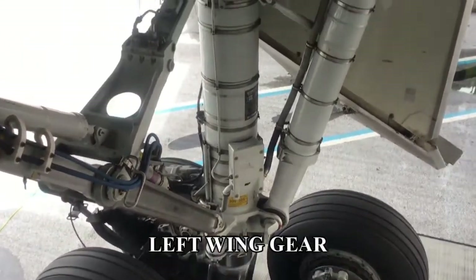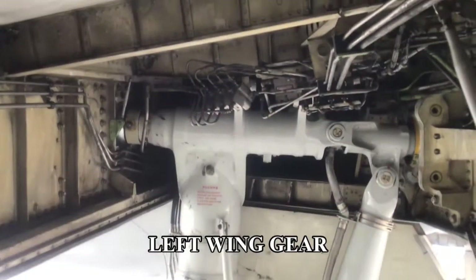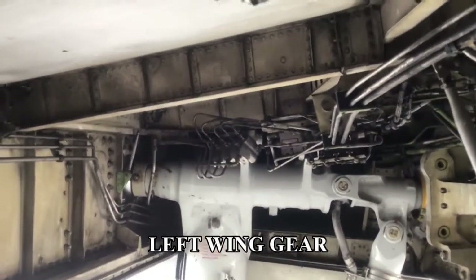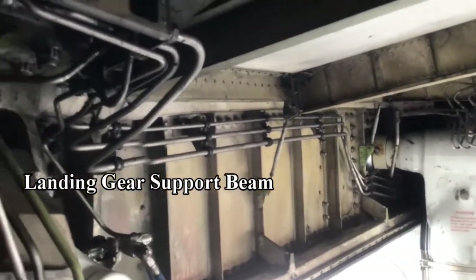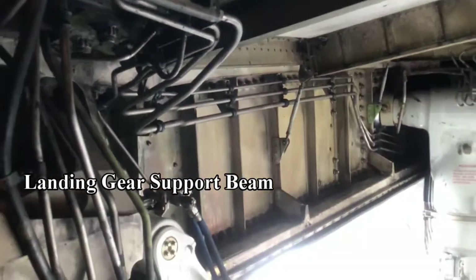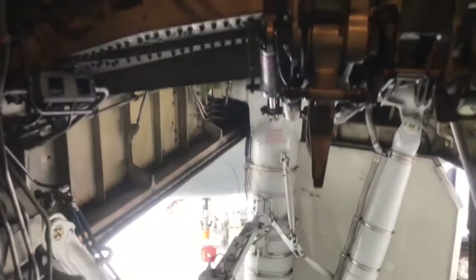Today I'm standing inside the left-hand undercarriage bay on a 747-400 and we shall have a look around. This is a support beam that is attached to the fuselage and the rear spar, taking part of the weight of the aircraft through the undercarriage.